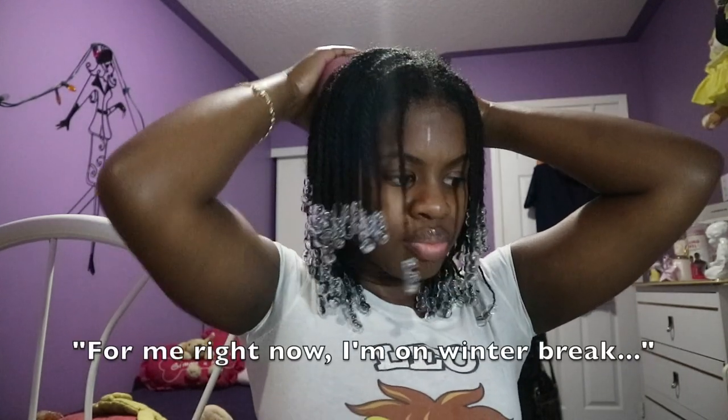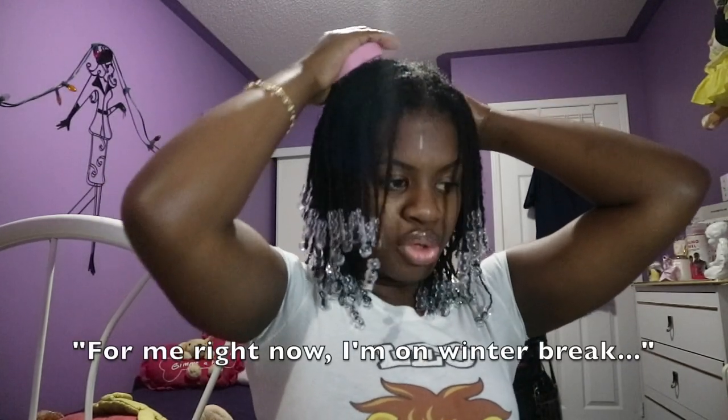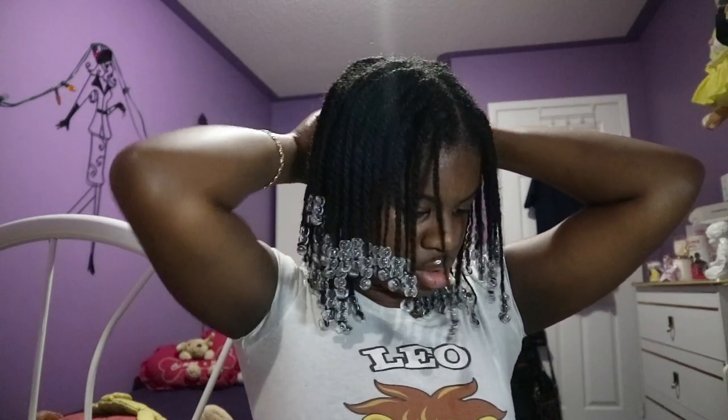Protective styling — you know, you can twist your own hair or you can go and get it done via box braids, wigs, or weave. As long as you're protecting those ends, you're good. For me right now I'm on winter break, so I just decided to play with my hair a little bit. This is my little break from box braids and I decided to twist it up and put my beads on — because why not?